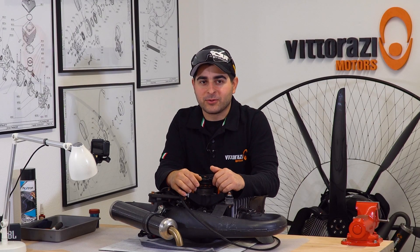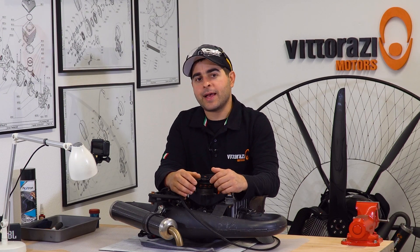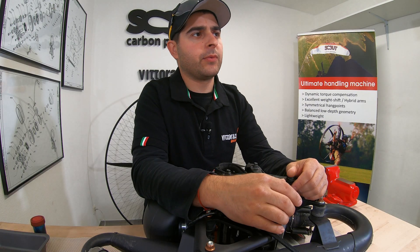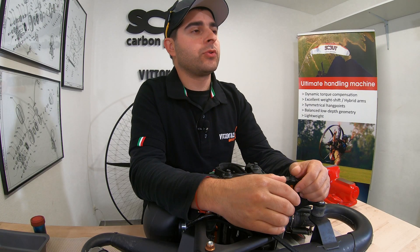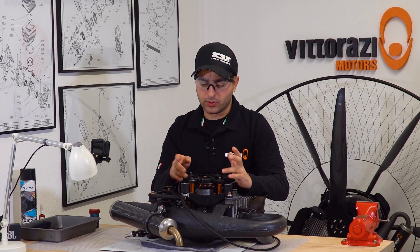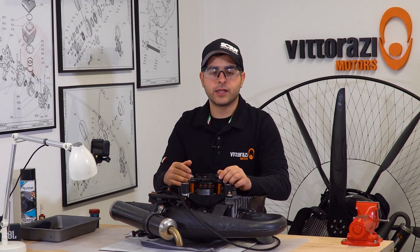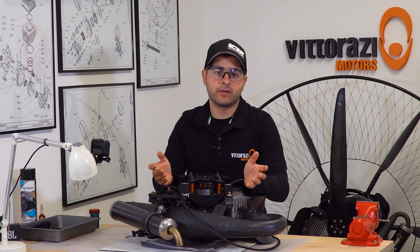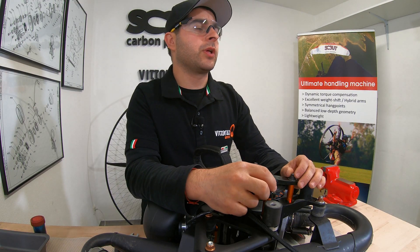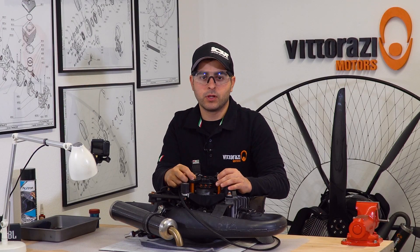Hi guys, welcome back to the paramotor engine maintenance series — a series in which we will show you every single aspect of maintaining or fixing your lovely Vitorazzi Master engine. Today we will show you how easy it is to replace the recoil spring in the pull starter system. For replacing the recoil spring, first you need to remove the pull starter from the engine. We already have a video about that — the video where we showed you how to change the pull start cord — so please be sure that you watch that first. You will find a link in the description down below.